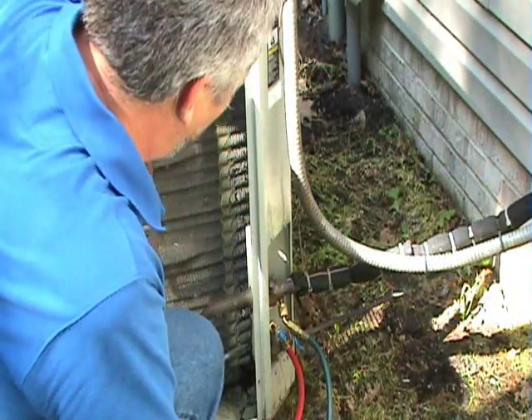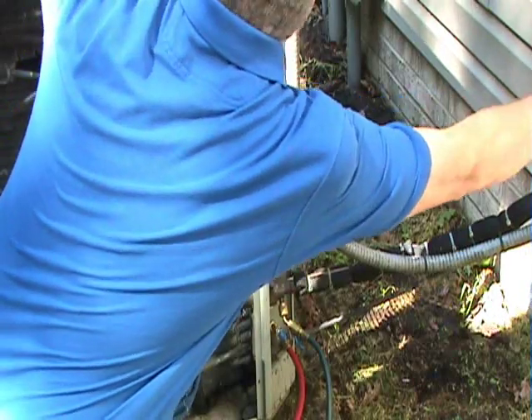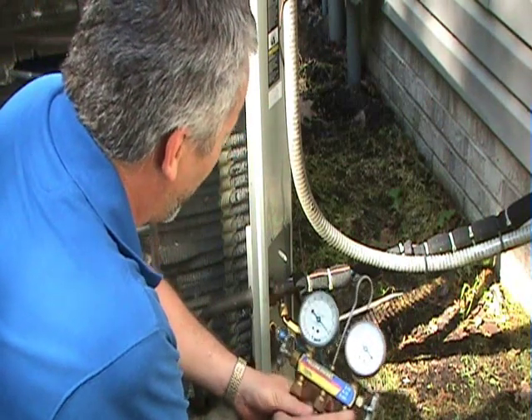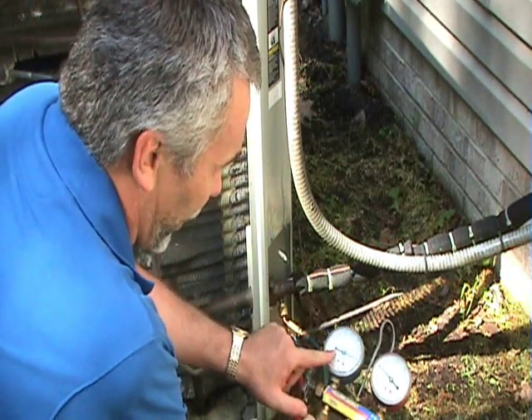After you've got your gauges attached, you can turn the unit on. You should hear it start and you should see the gauges start to change. The blue gauge, which is the suction side of the compressor, should start going down.